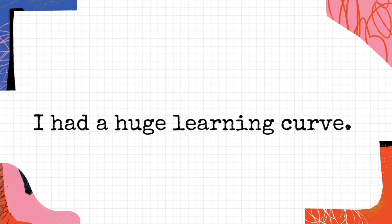Yes, I had a huge learning curve — that is true. And now that I know what I know, I should have done some of those things earlier on. But this is how we learn.